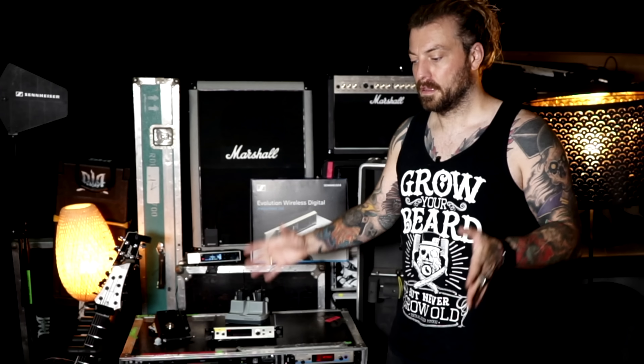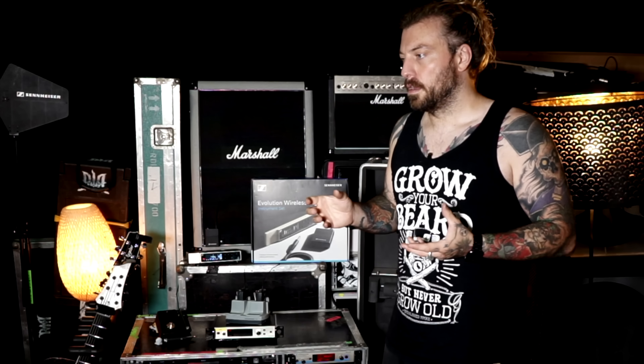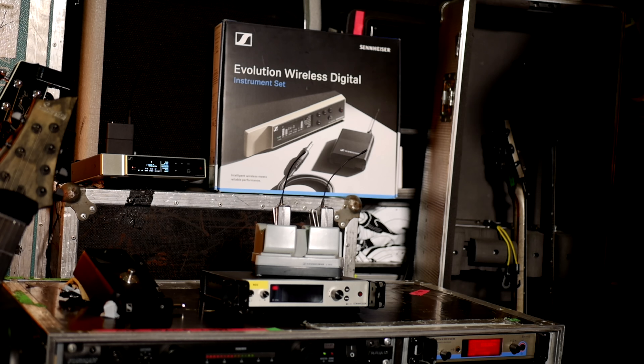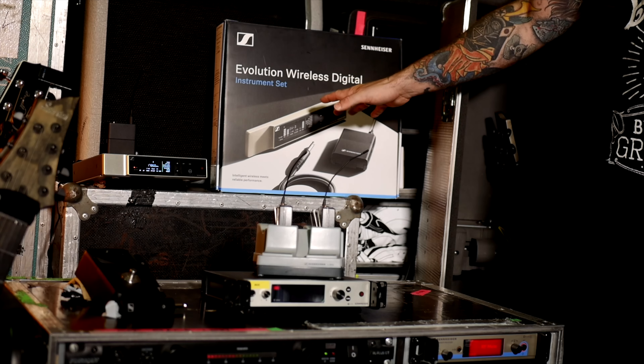So for the usual club shows, smaller shows, or a B-stage where you're not running 100 meters and you don't have too many other frequencies competing, this is perfect and the sound was great. I'm also using this system right now because you can combine all the transmitters with each other, and it's the same system I use for camera work and Twitch streams — so it's really something great.